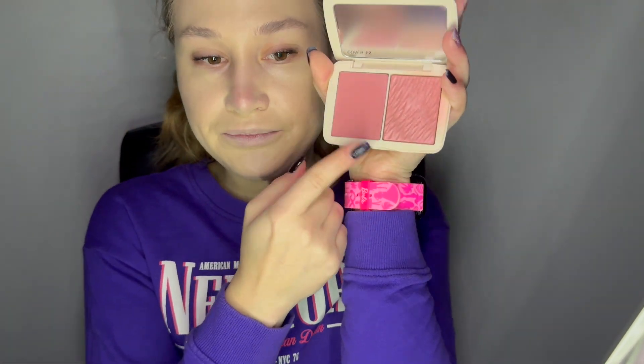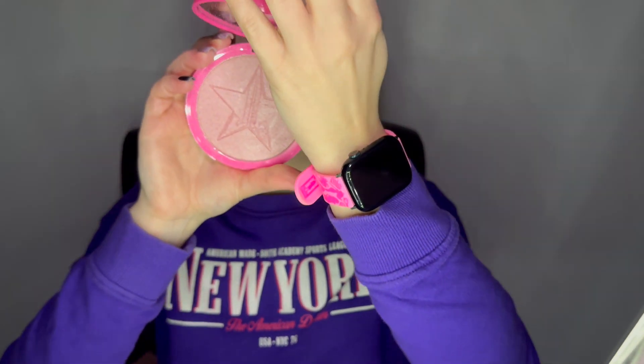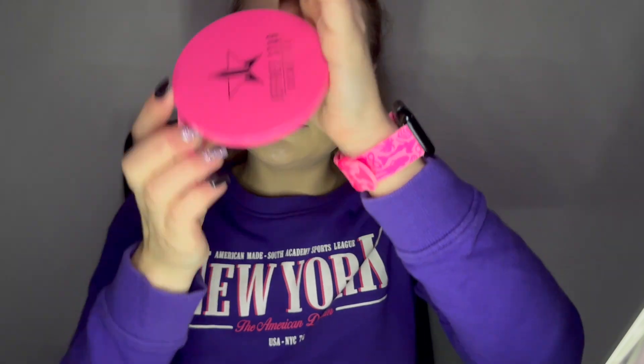I will use the concealer from this one as well. Blush — I found out a new combo for me. Cover FX blush with Jeffree Star Cosmetics highlighter: a pink matte blush like this one, and then on top, the Jeffree Star highlighter in Princess Cut — the pinkish one. And it gives an amazing glow.